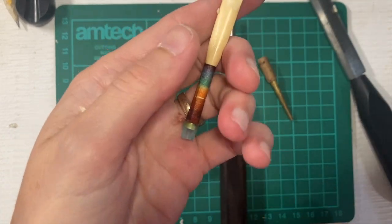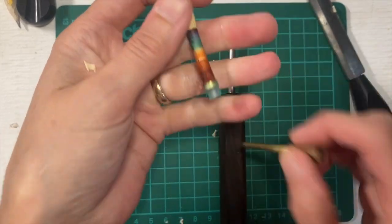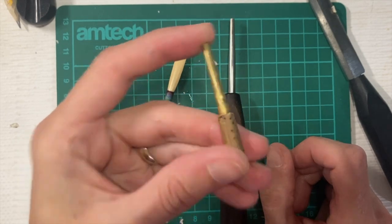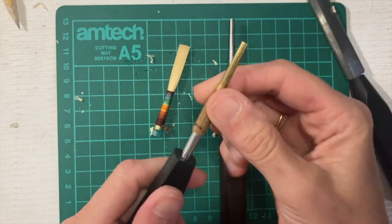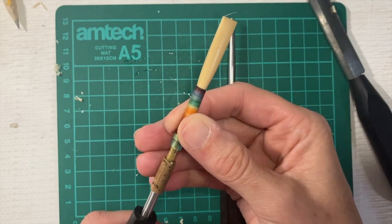But if this doesn't feel comfortable to you, if you can't get a hold of the thing, you could try — I've talked in other videos about my poor man's English horn mandrel, which is just an oboe staple with its cork scraped away. And I use this on top of a regular oboe mandrel when I want to wind English horn reeds.